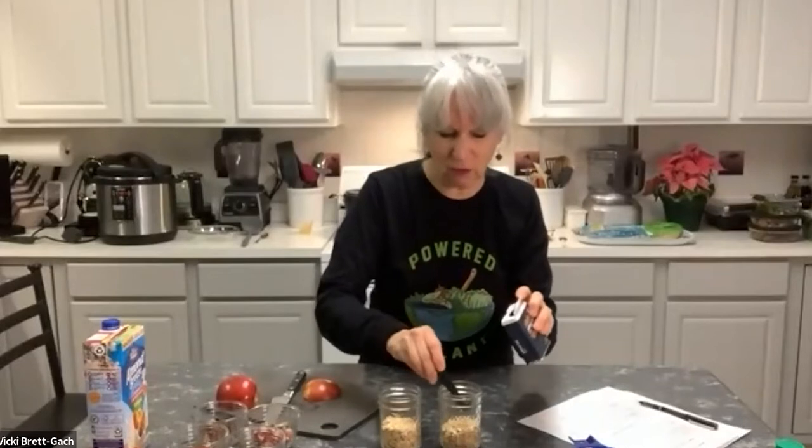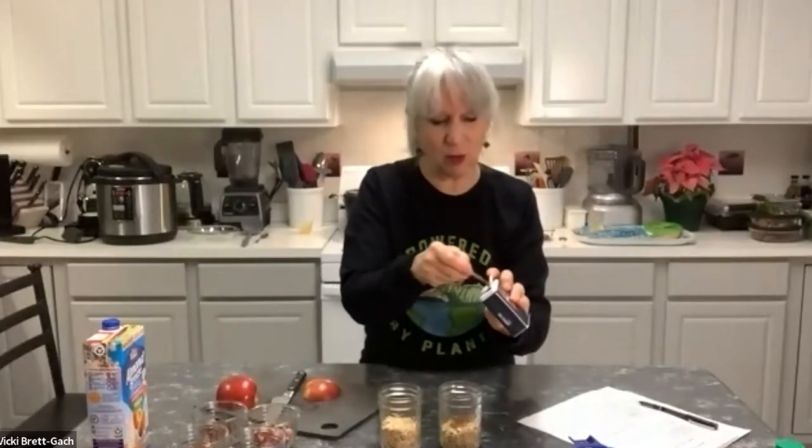Now I'm adding half a teaspoon of apple pie spice — you could also use just cinnamon, or pumpkin pie spice. Anything with that wonderful spicy smell really gets your juices flowing and makes it delicious. From here, we're going to fill up to the level of the oats with liquid — it could even be water. I'm using unsweetened almond milk, but you could use any plant milk you like, or a juice as I mentioned.